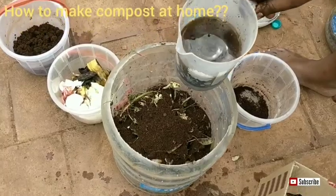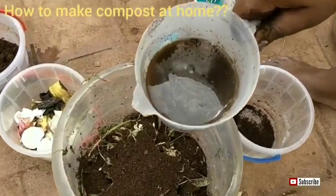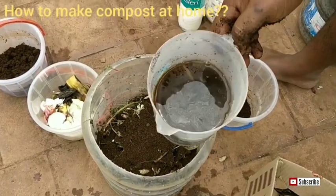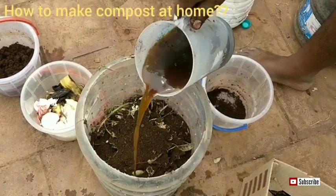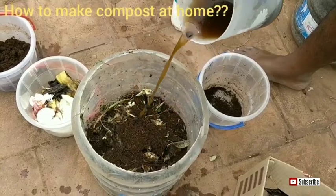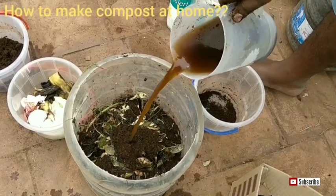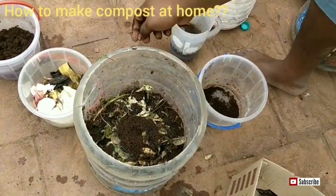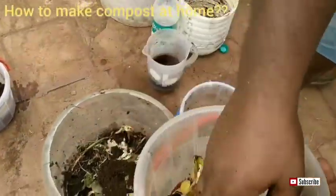Cowdung slurry contains lots of bacteria, so we can add it into the bin. You may ask why we are adding cowdung slurry, buttermilk, and soil — you can actually add any two of those three.